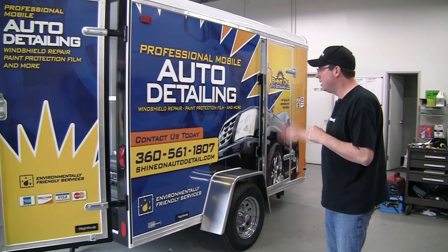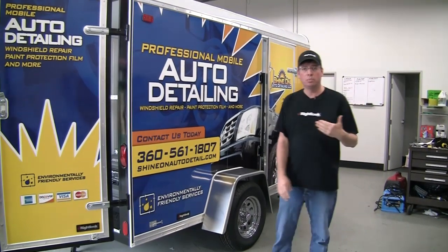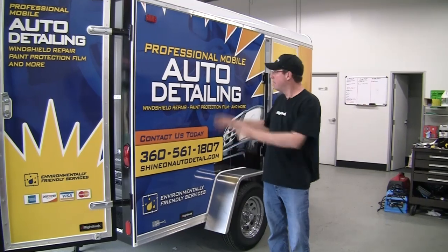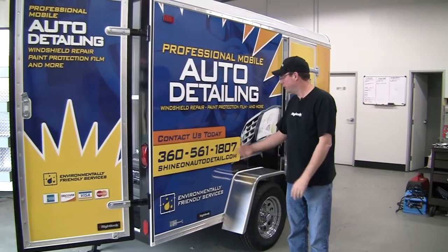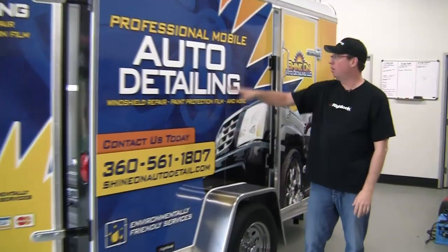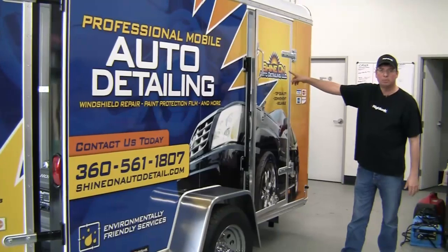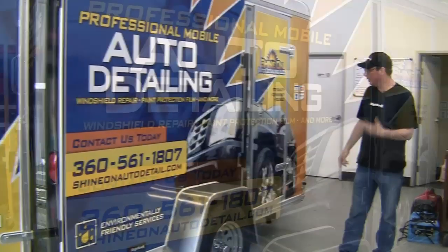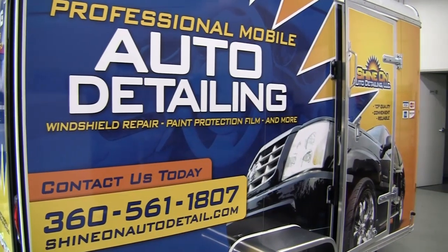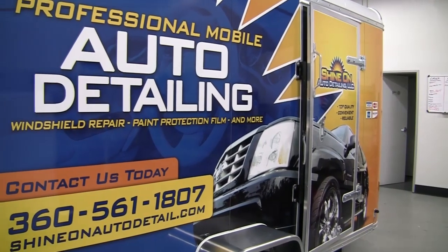Just imagine rolling up to the job site with this — people are going to take you seriously. If you're going for that higher-end clientele, which most of our people are, that's where the money's at. You want to look like this when you show up. On the exterior you'll see the phone number, website, and exactly what you do. This is the logo that we designed for this particular client, and we really take a lot of pride in the graphics and design work that we do.